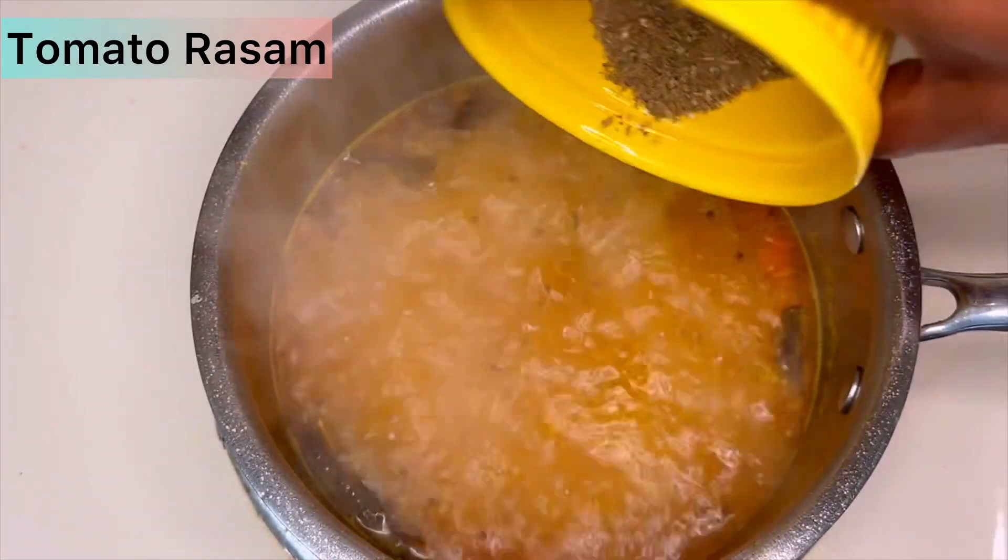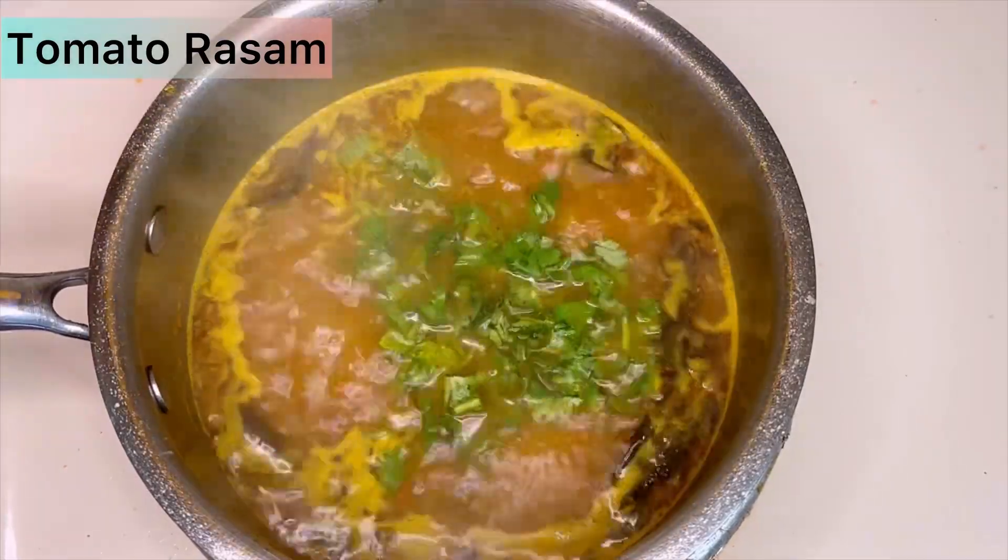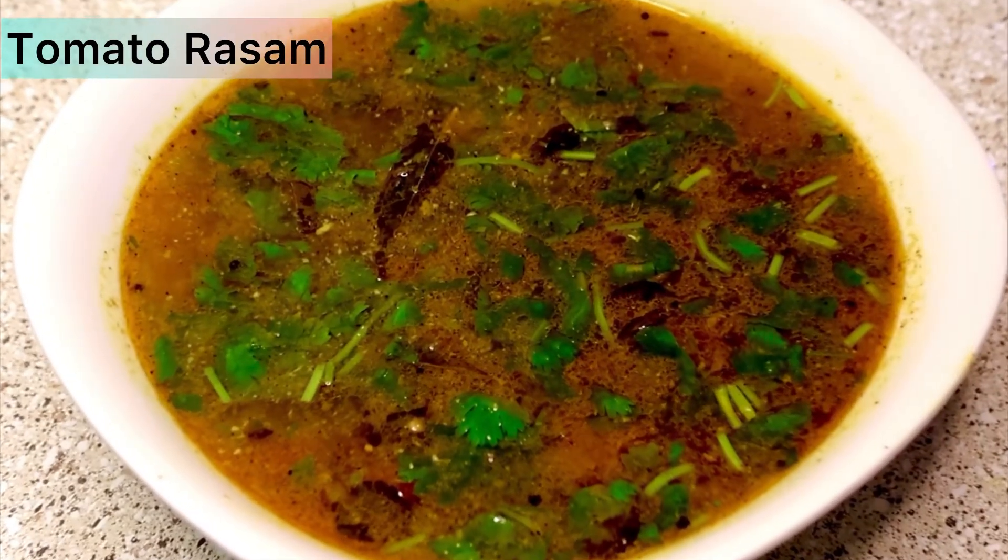After cooking for about three minutes, add the rasam powder that we made and turn off the flame. Then add some fresh coriander leaves. That's it — our tomato rasam is ready. Thank you.